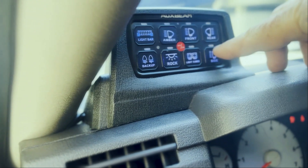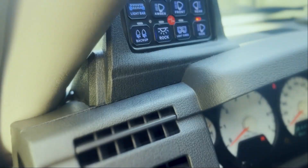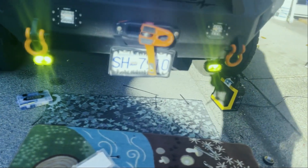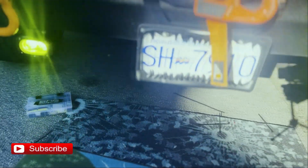I've taken my side light off. Let's see if this works. Perfect. Now I've got these lights to light up the lower part of the road.